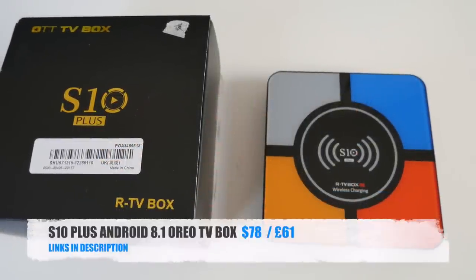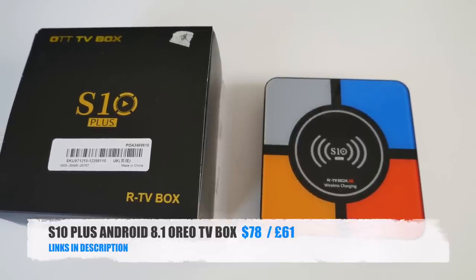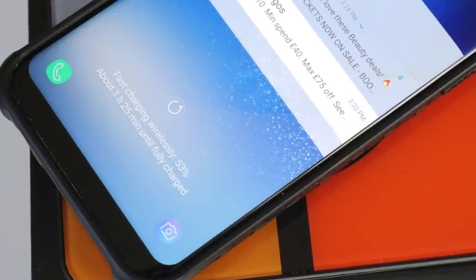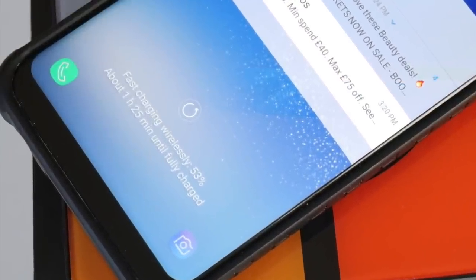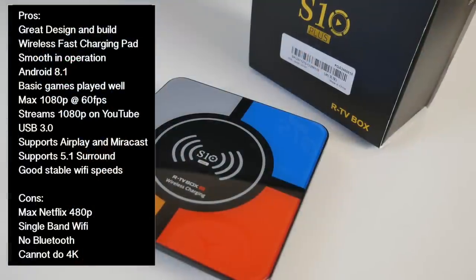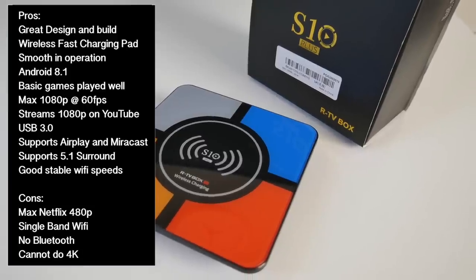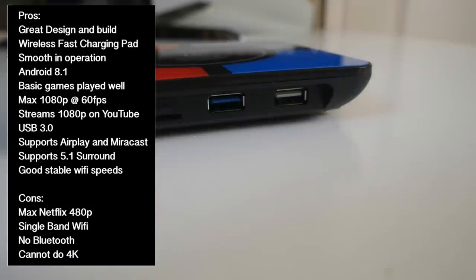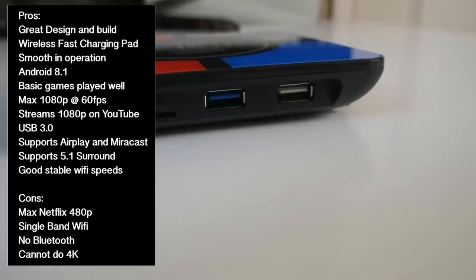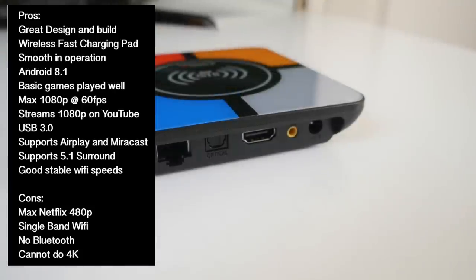So there you have it guys, that was the new S10 Plus. We have another Rockchip TV box and this one has a very unique feature — a fast wireless charging pad on top, and I have to say I actually like that feature, it works very well. Bottom line, this is a 1080p Android Oreo TV box. You have a fast and easy to use home screen, this box handles 1080p very nicely, plays basic games and supports USB 3, 5.1 surround sound, and has all the connectivity options you could ask for.